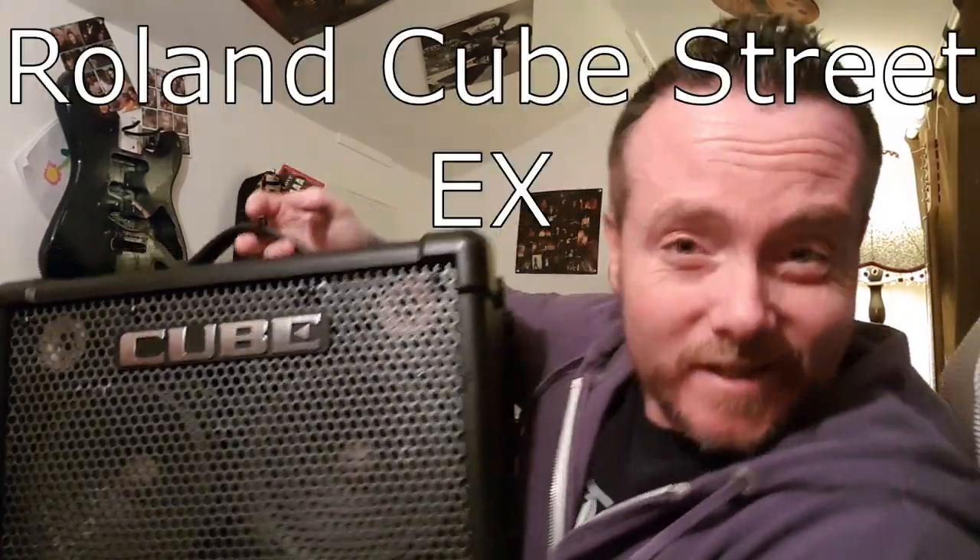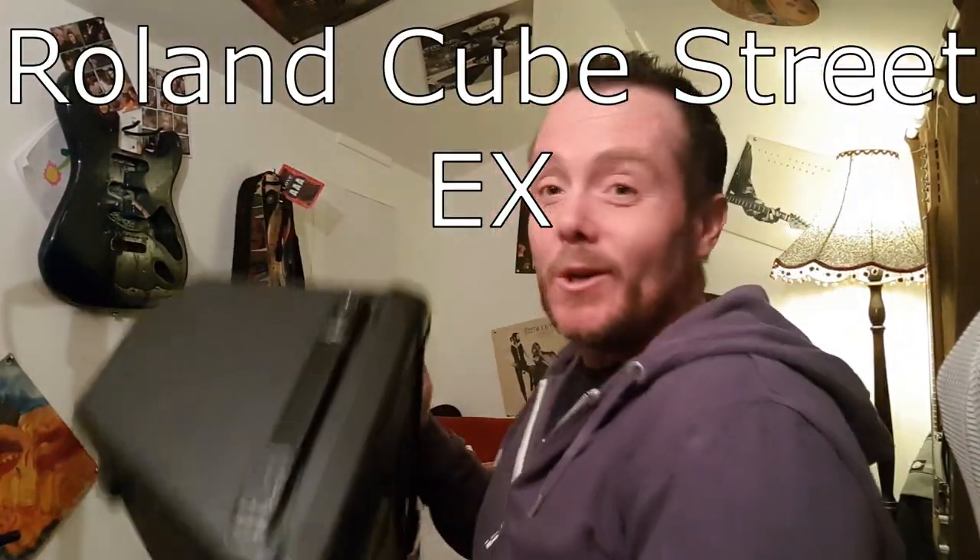Hello everybody, welcome to another review. Today we're looking at the Roland Street EX. Could this be the only guitar amp you'll ever need?